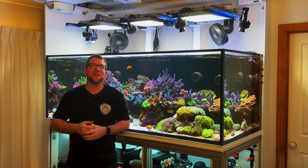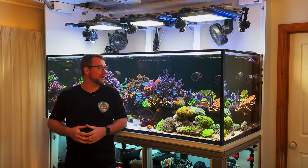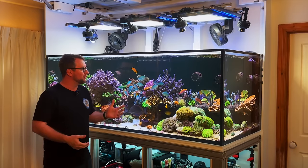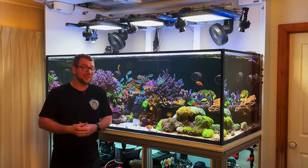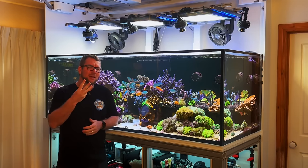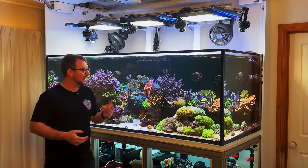Thank you for joining me on another episode of Parker's Reef. It's been a little while since I've done a video on my dream reef tank, but I was looking at the calendar and it is basically — it might be a couple of weeks early — but it's basically the three-year anniversary for my tank.